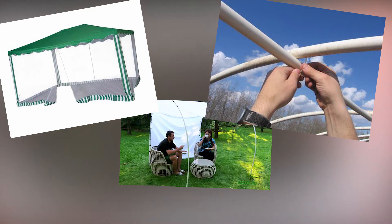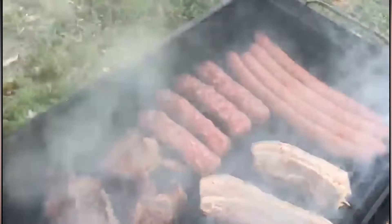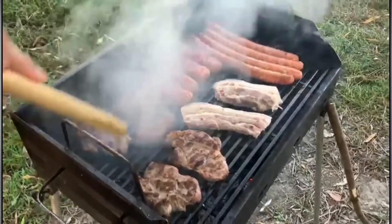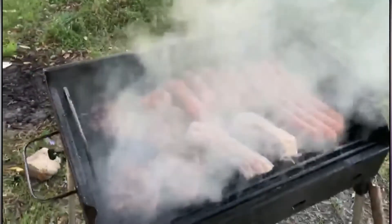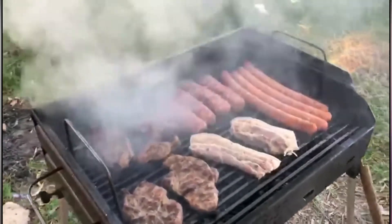Собирается каркас и завешивается непромокаемым материалом. Правда, разместить внутри мангал уже не получится по соображениям безопасности. А вот спасти гостей от дождя – легко. К тому же такую беседку вы соберете самостоятельно за один день. Можно даже вывозить ее на природу.